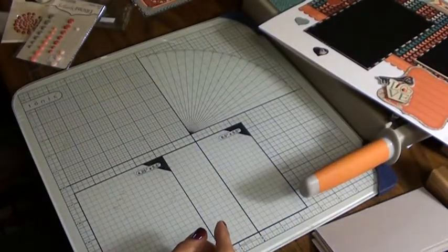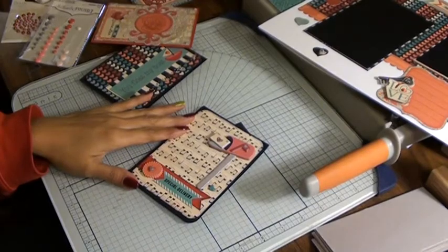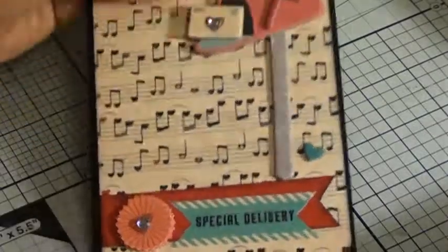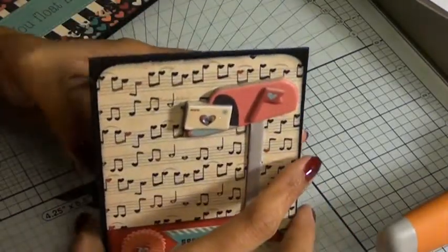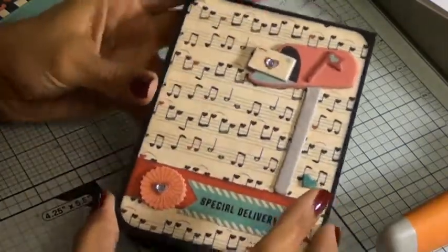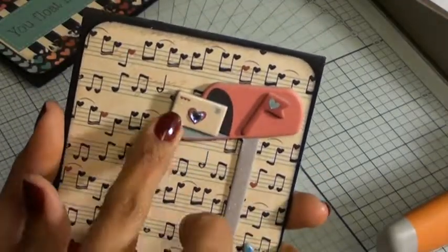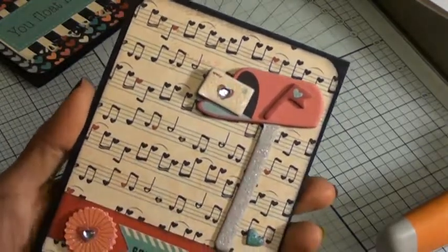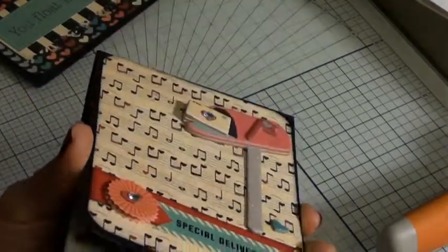The next thing I created was some cards. This is my first one. So this card is approximately four and a half by eleven inches. These are the chipboard pieces that come as part of the collection — they're so cute. I love this notebook or music note background, it's really cute. And this says — it's one of those little banner stickers from the sticker sheet — and another dimensional sticker. Special delivery.